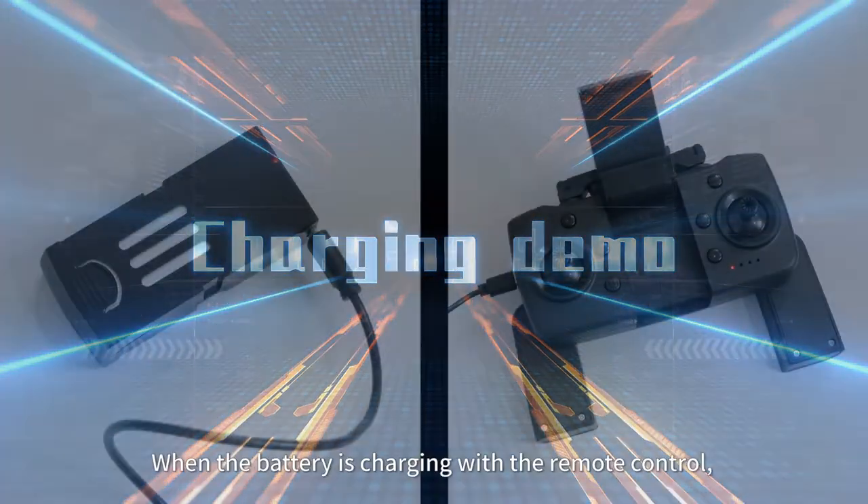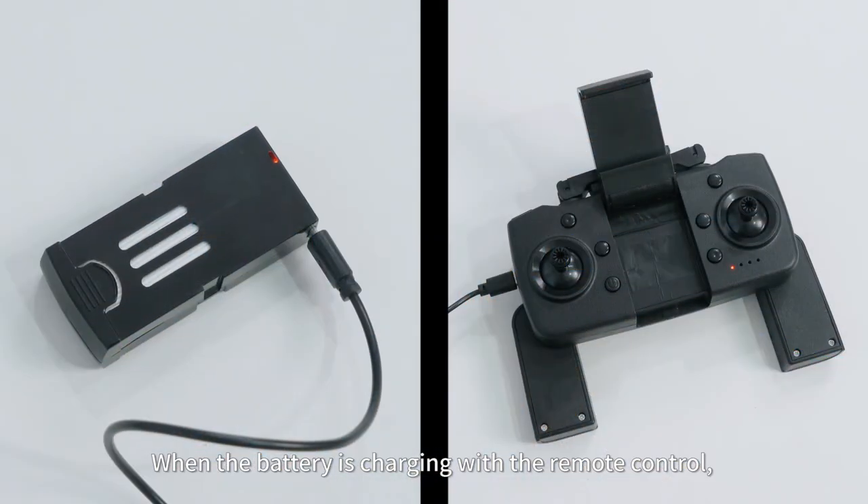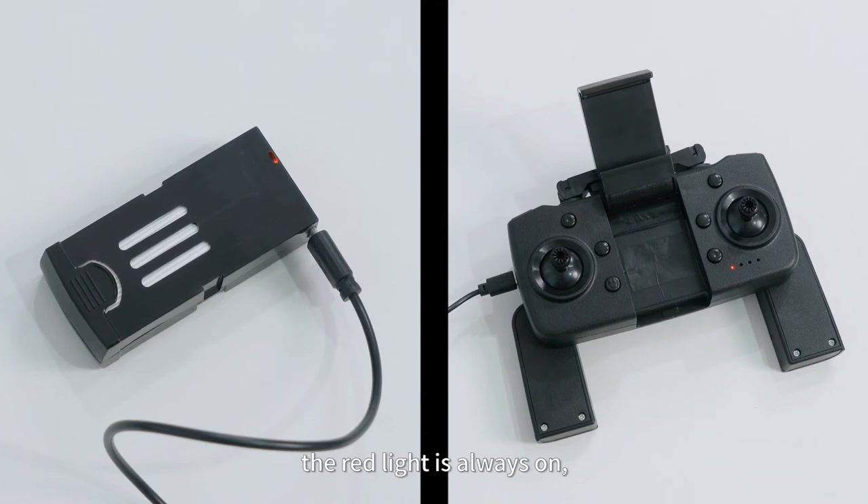Charging demonstration: when the battery is charging via the remote control, the red light stays on. When the battery is fully charged, the red light goes out.